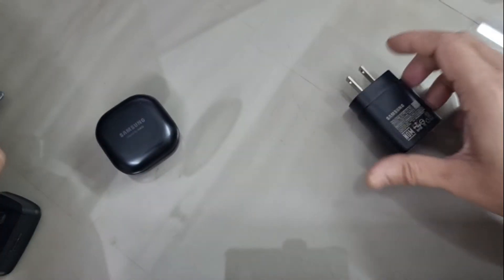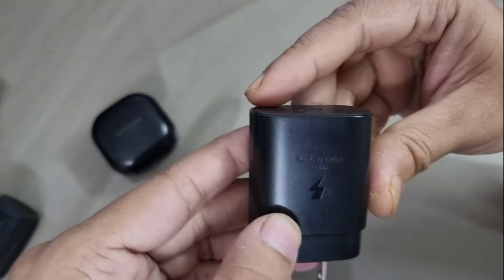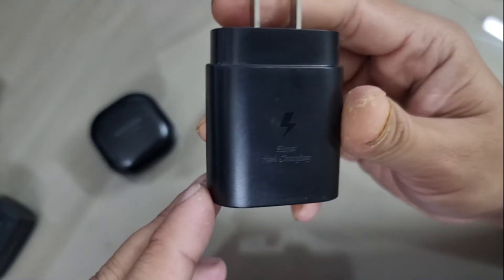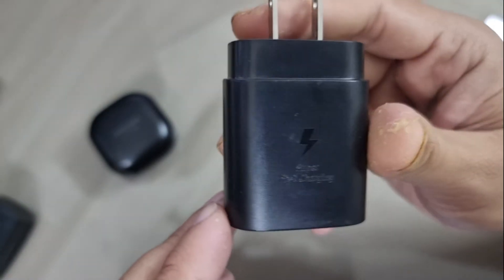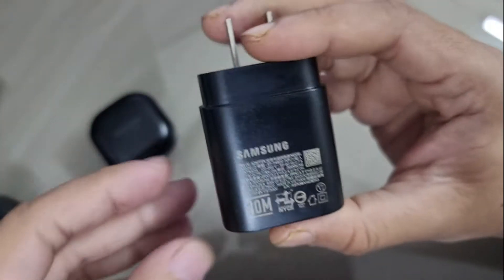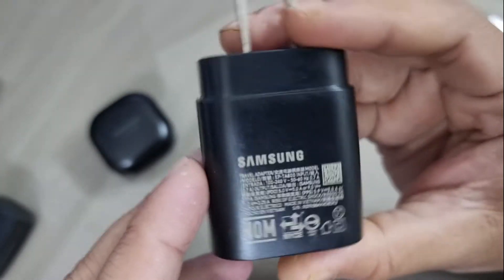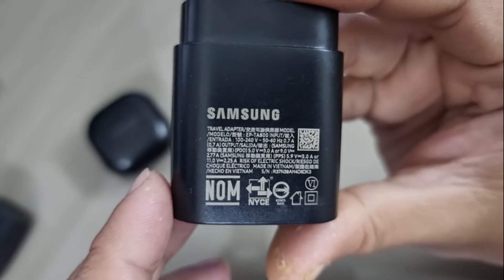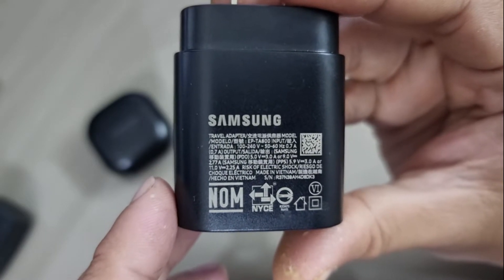Then I have a 25-watt Samsung super fast charger. Since it supports PPS technology, it can support a wider range of voltage and current.